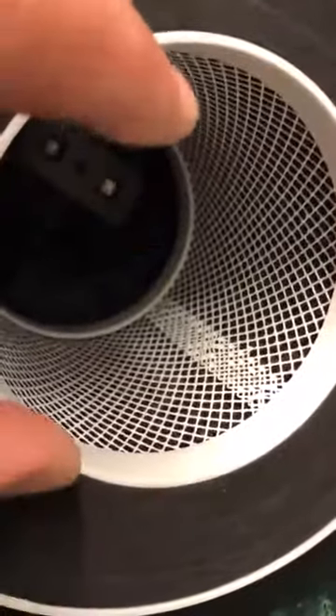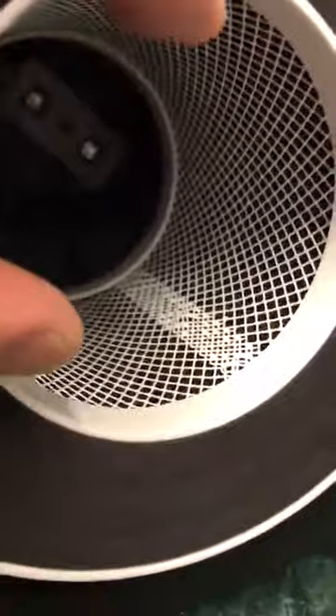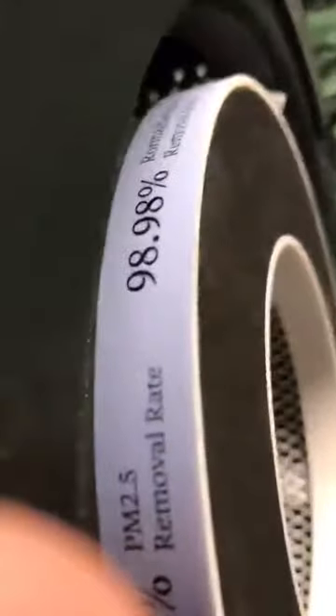The light is positioned inside here where the air is being sucked into the filtration, which is actually the best design for the lights. You wouldn't want it up on top where the air is just blowing out — you want it to be right at the center of your filtration. I wanted to explain that to you.